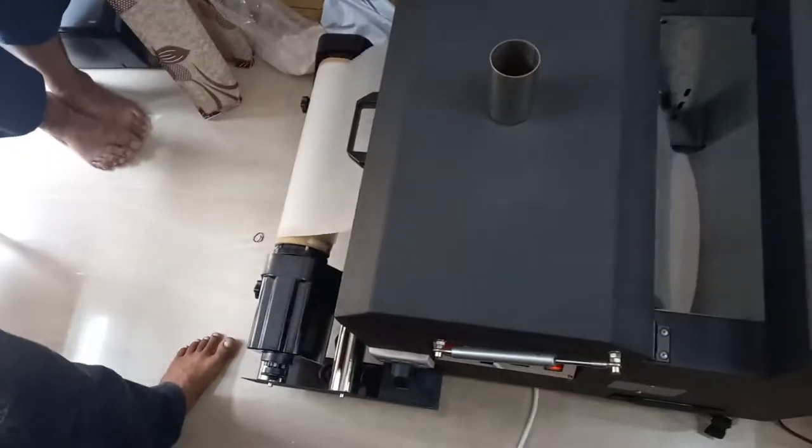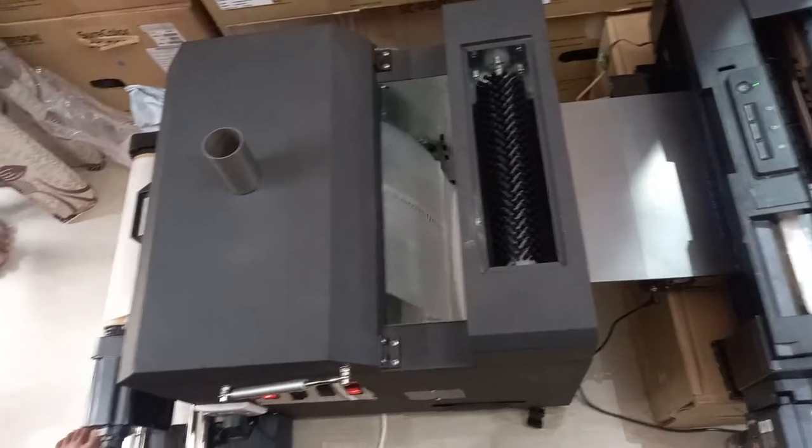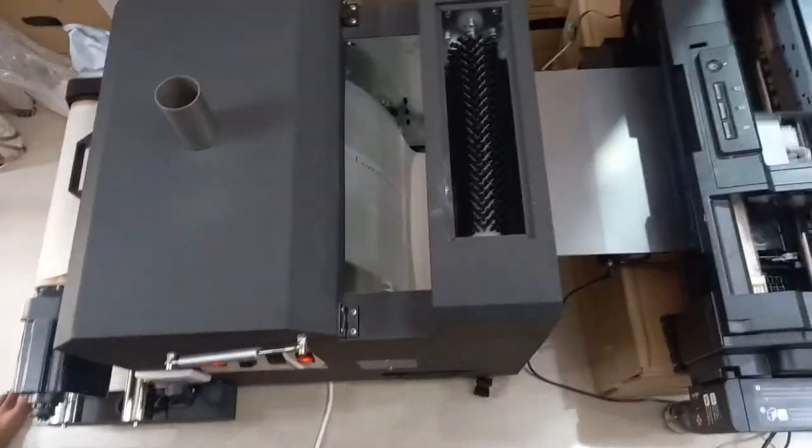It's working perfectly. For any queries, you can contact me — let me know if you need the L1800 with powder shaker. Thanks a lot, bye.